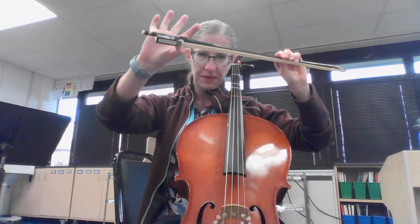Reminder: we want to have our very best bow hold. So our thumb bent — no banana thumb — make it bent, and your fingers curved and relaxed over the bow.